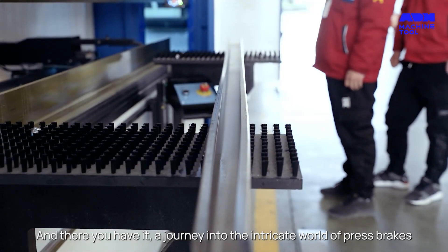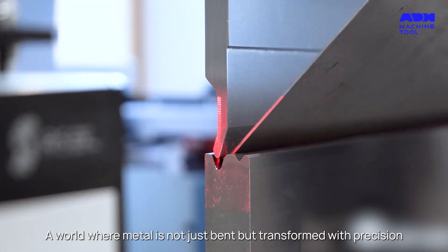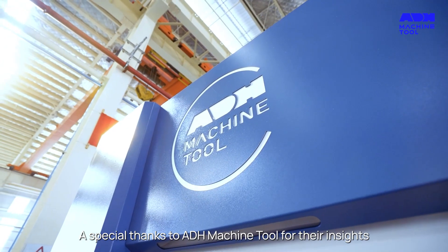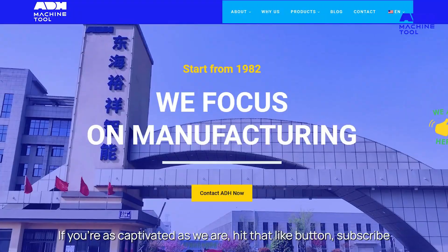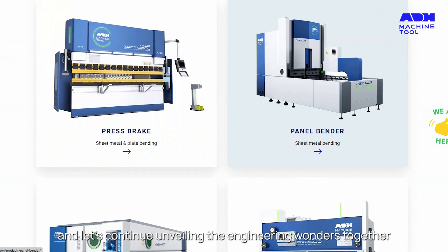And there you have it, a journey into the intricate world of press brakes — a world where metal is not just bent, but transformed with precision, where technology and artistry converge. A special thanks to ADH Machine Tool for their insights. If you're as captivated as we are, hit that like button, subscribe, and let's continue unveiling the engineering wonders together.